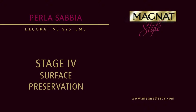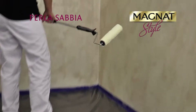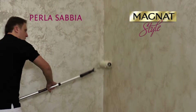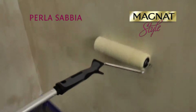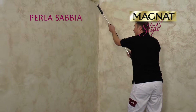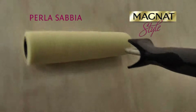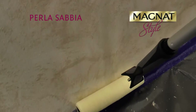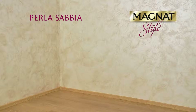Surface Preservation. Once the paint has cured completely, that is after about 24 hours, paint the surfaces which are extremely exposed to soiling with the colorless Magnat Style Rustic Top Coat Sealer. The drying time of the sealer is about 1 hour. The produced surface is resistant to scrubbing and detergent water washing in 3 days.